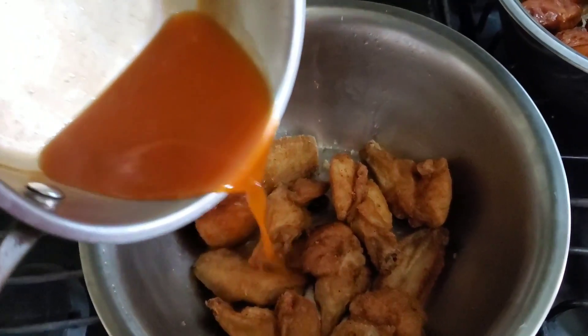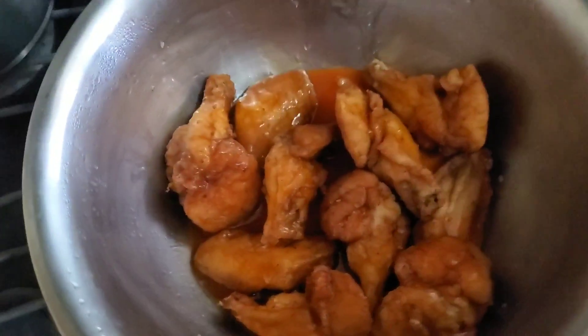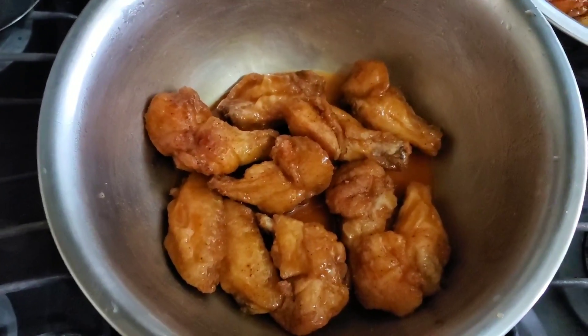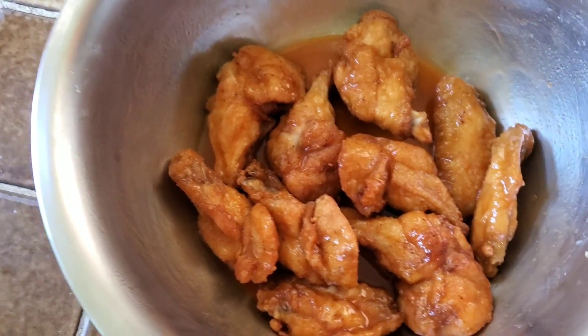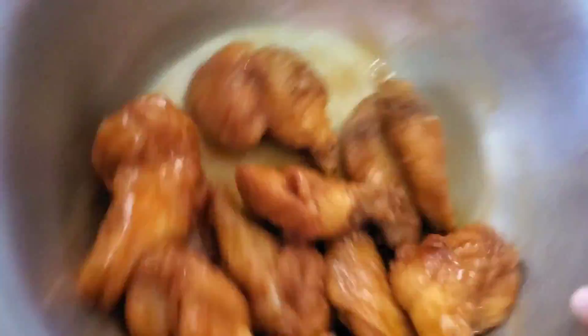Now we're on to the last one — hitting the wings with our buffalo sauce. Nice and hot, smells good. The buffalo sauce is not as thick as the others. I'm being careful not to let it jump out of the pot while whisking. Initially I was going to put the lemon pepper by itself, but I think I'm going to put the buffalo by itself because I suspect it's a little hotter than I thought — I can smell the spice in it — so I'll just allow this one to bathe in its own juices by itself.